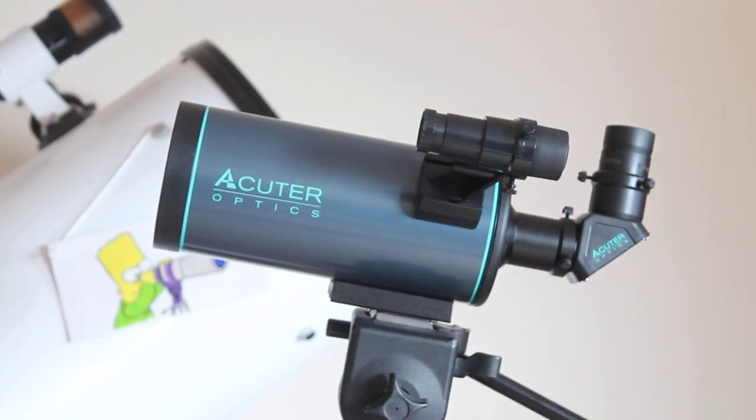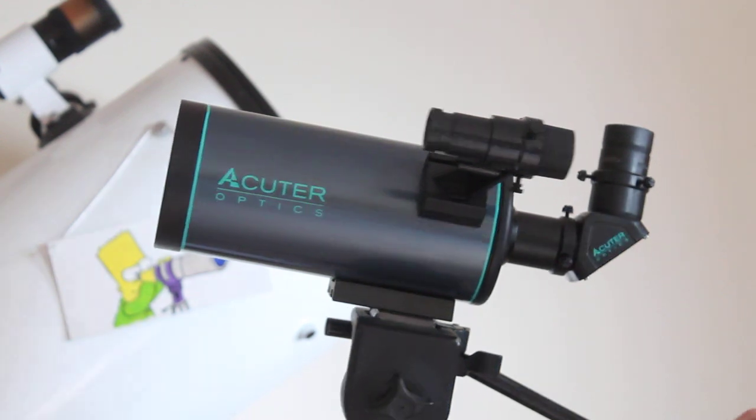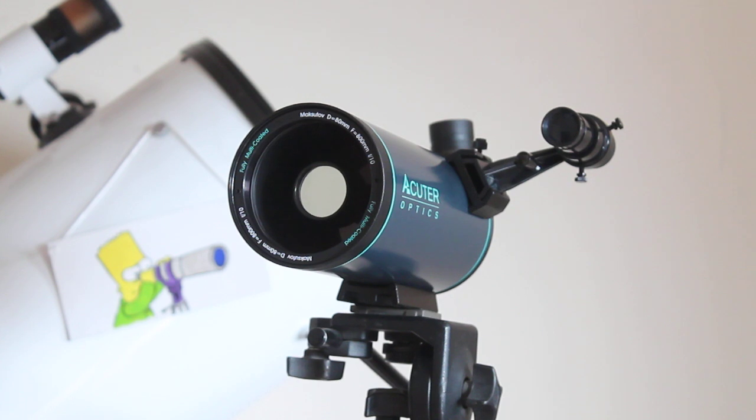Thank you for tuning in — it's new product time. This is the Acuta Voyager Mach 80 telescope. It's an 80mm Mach 2x design, and because of the compact design of this lens assembly, it's 800mm f/10 focal length for such a compact tube.